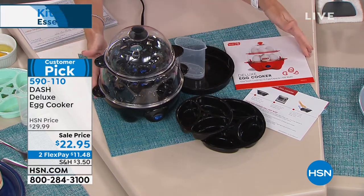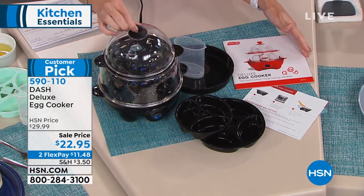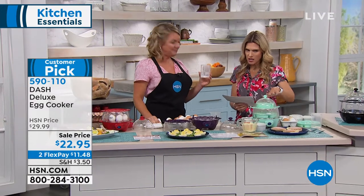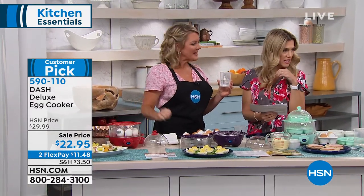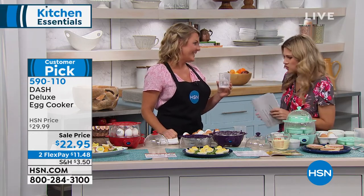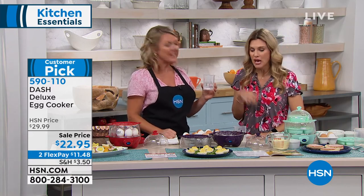It's on sale today, $22.95, two interest-free credit card payments. I love the double-decker — I need to upgrade. It's time to upgrade, because I run it a lot. And we have it in colors. We have it in black, aqua, purple — which is called grape — and red. We're down to four colors? Normally we have like 12 colors, so this is the time to act quickly. Huge customer pick. Read the reviews — tons of reviews.